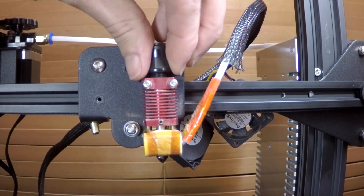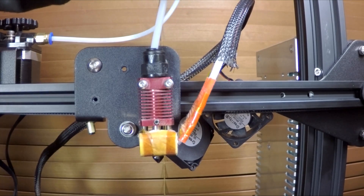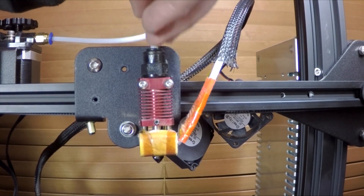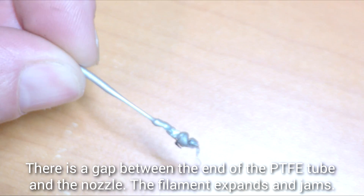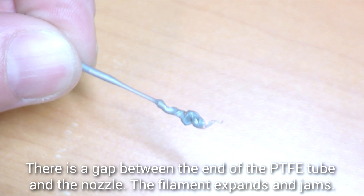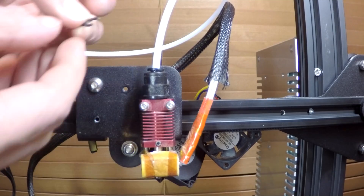Down on the hot end, screw in the new one as well - you can use a tool if you want to tighten it but nothing excessive - and once again push the PTFE tube as far down as you can. I thought I'd done a good job here but I found there was a zone where the filament was jamming and causing under extrusion. I undid everything, tried again, and then it was perfect.